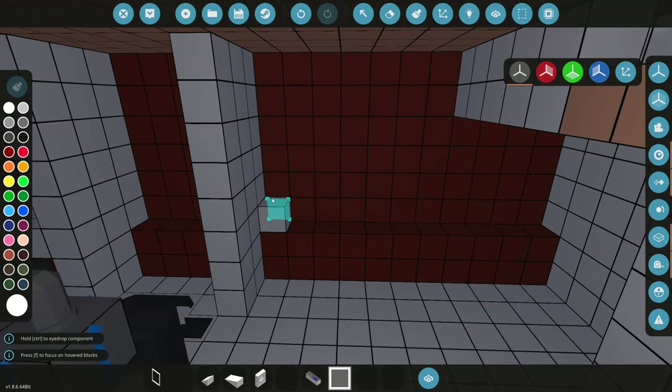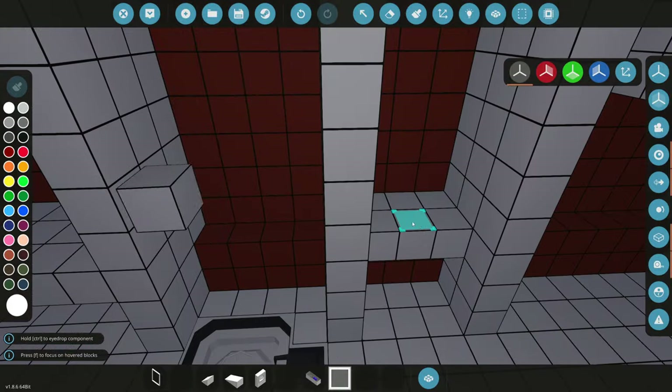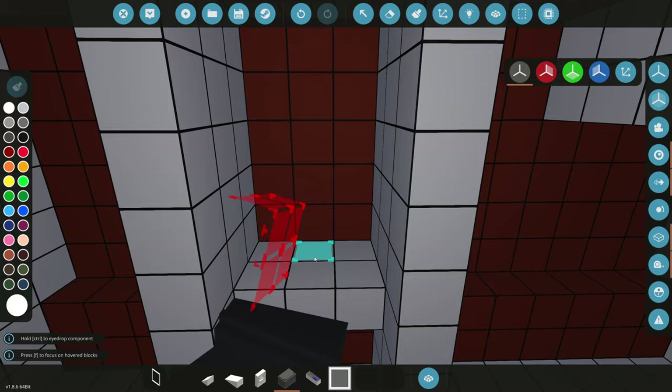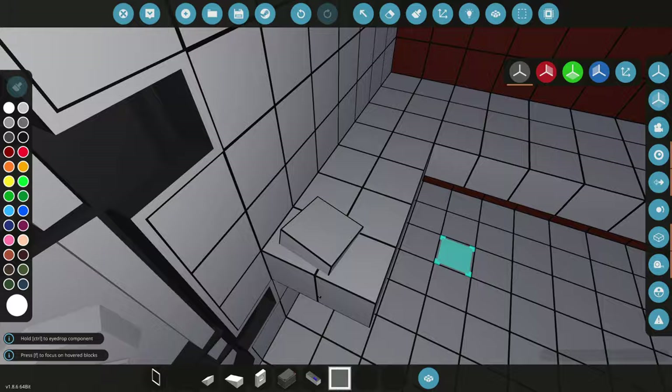Over here we can have our battery station, so we'll put the battery right above there and make it all separate. Over here we're going to have our two generators — we'll probably do that in a whole other video. So let's grab our battery and put it there for now so we actually know we have a battery. It's starting to kind of come along in here.